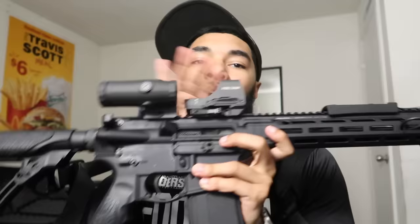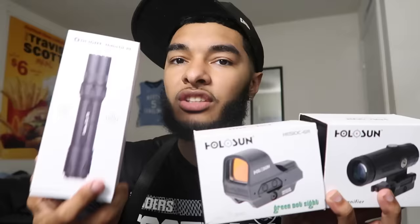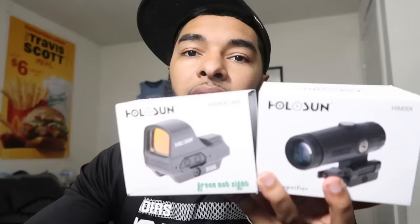Let's break it down. The DDM4 V7 came with the vertical grip and adjustable butt stock — no other attachments. I threw on three things: the Holosun HM3X magnifier and the Holosun 510C — a beautiful combo that works perfectly together. If you want to replicate this build I'd recommend getting a better light, but I happened to have the OLight in my closet from my partnership with them.